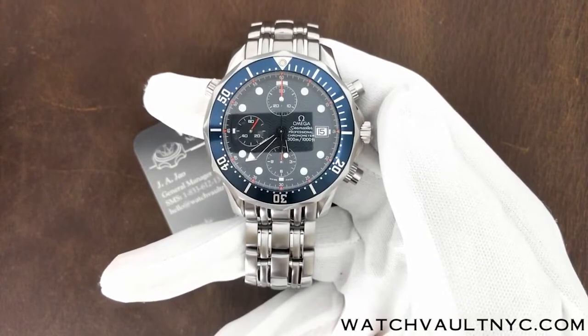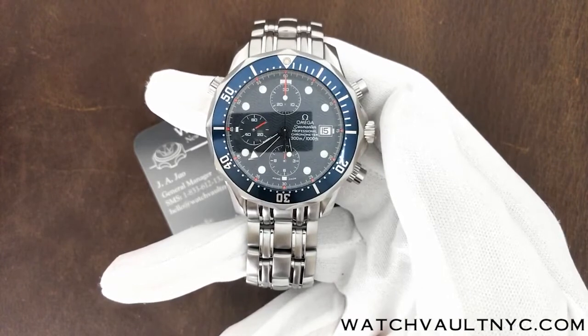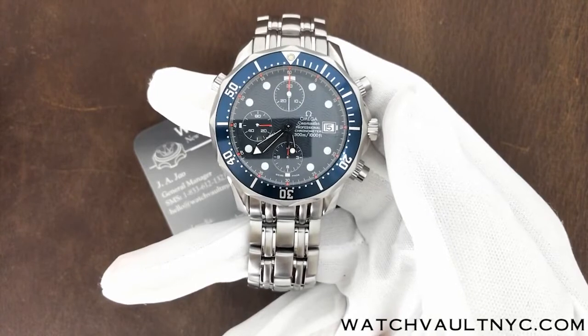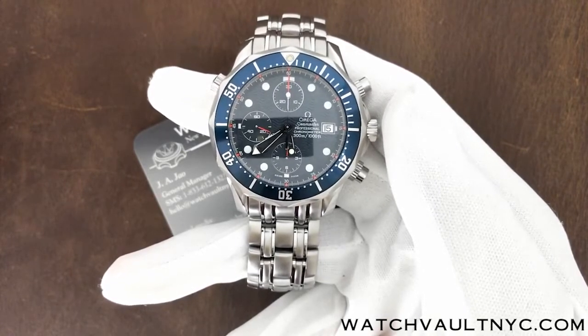This model comes with a scratch-resistant sapphire crystal, features a blue wave pattern dial with a date window at the 3 o'clock position. In addition to its central hands, there are 3 subdials.